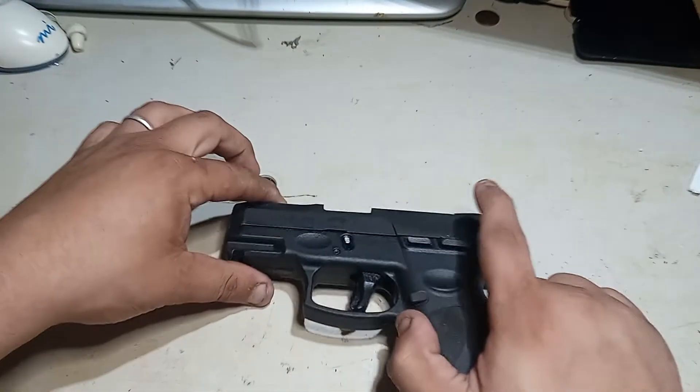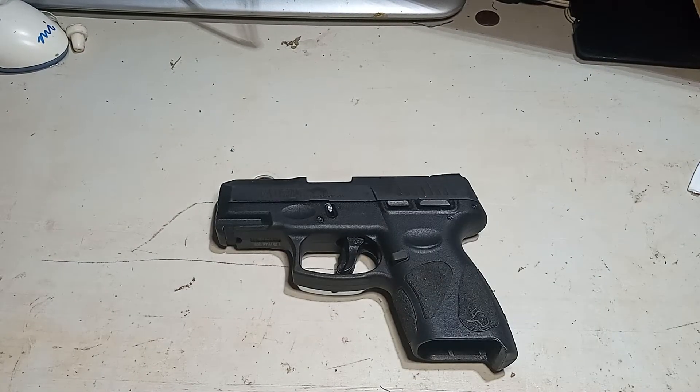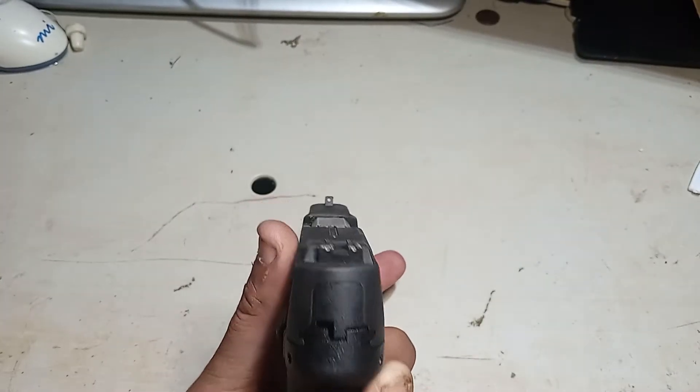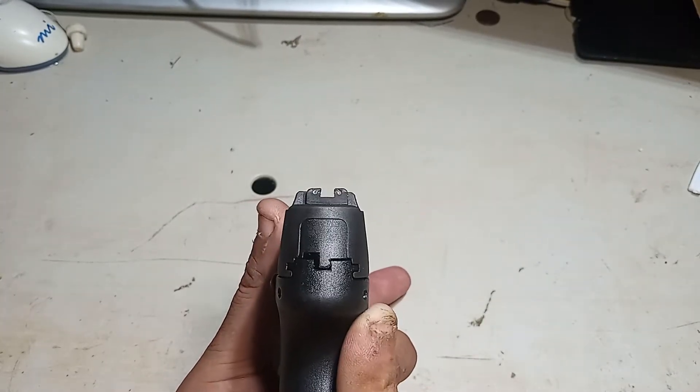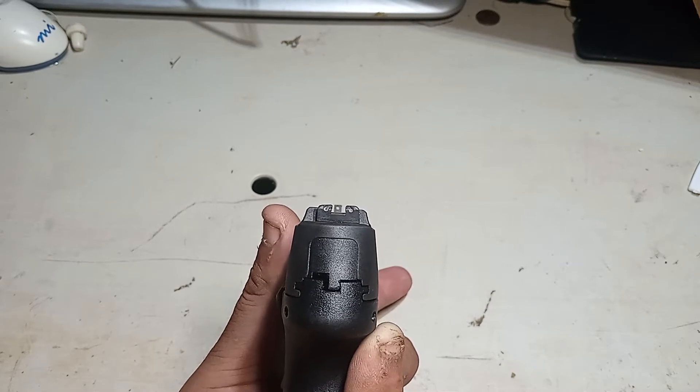My thoughts on this gun: accurate enough if you're good with it, easy to take down, easy to clean, it's good for concealed carry. My only complaint is those sights — they're garbage. They work, but they're garbage.